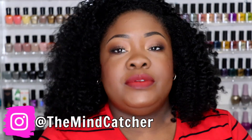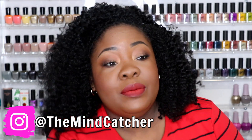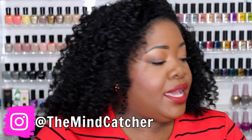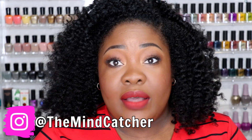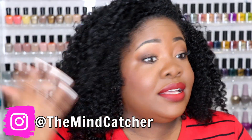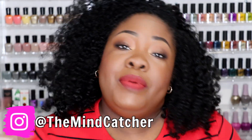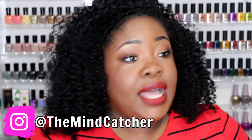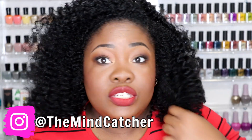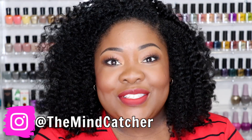It is absolutely fabulous — I love it, cannot complain. That is the As I Am Jamaican Black Castor Oil Curling Cream; I'll leave a link for it down below so you guys can check it out. I'll also leave the link for my wash video in the description box or pin it in the comments. Let me know what you think — are you gonna give this product a try? I think it's well worth the money. Talk to you guys in the next video, cyber kisses, bye!